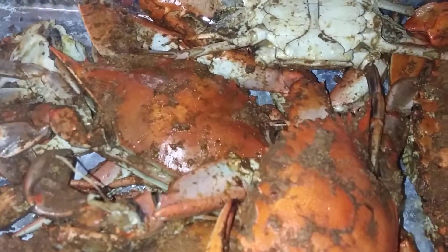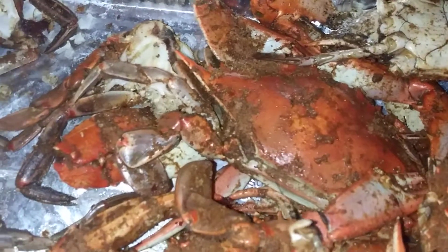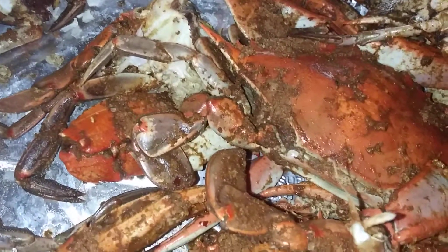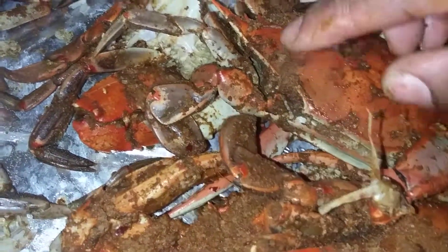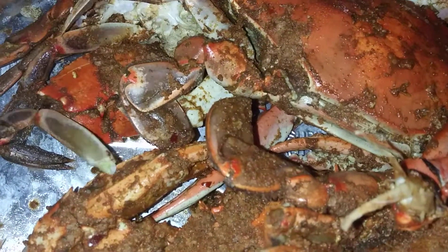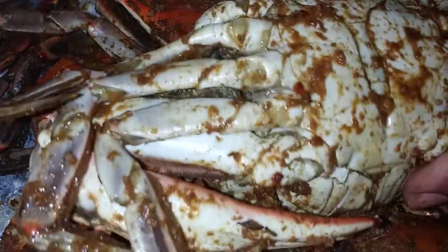Hello, Mr. Rube of Rube's Crab Shack in Emmitsburg. I do have a question. Why is it that the legs — let me show you one — legs like this, all of the legs like this. Not the claws, just the legs like this. And I'm going to break a couple off and show you guys something.